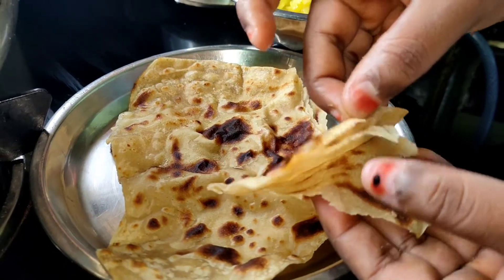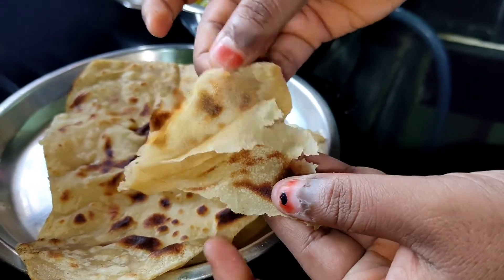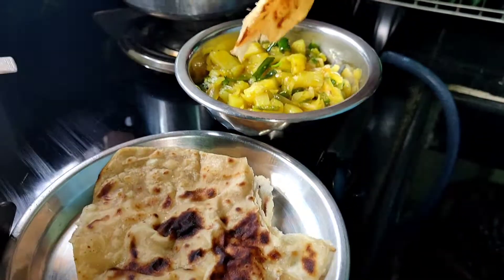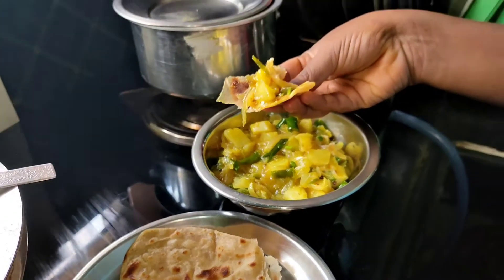I will show you 3 layers. I will show you the recipe for this recipe.